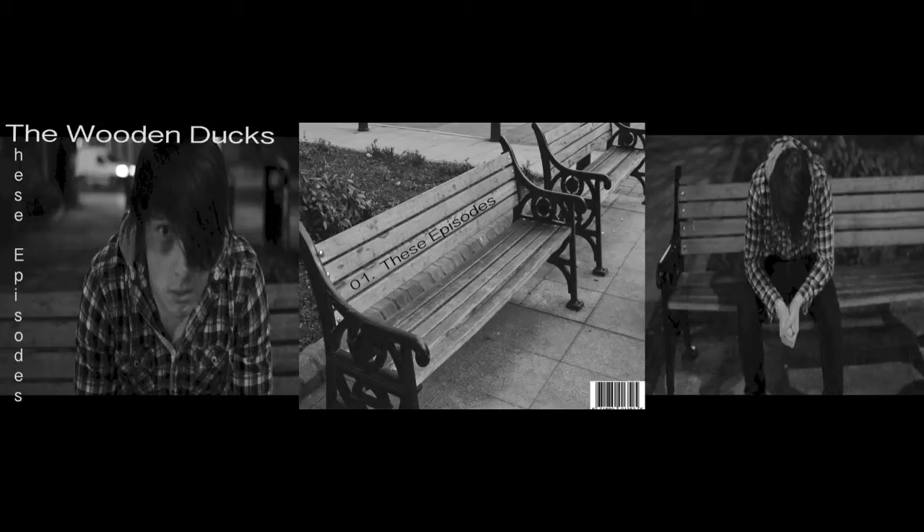This is our final digipack back cover. It took us a long time to decide, with quite a few further shoots and initial ideas. But finally me and Henry have got it together and we're very happy with it, which pays off.